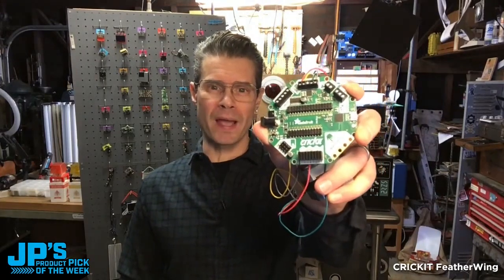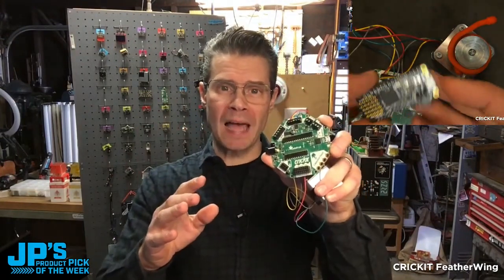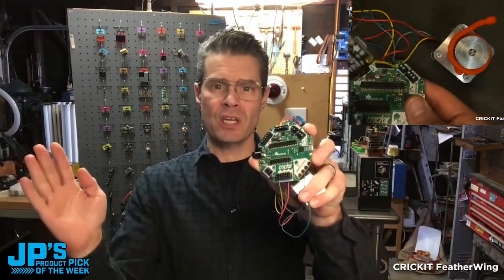It is the Cricket Featherwing. Just like all of our other Crickets, this is an all-in-one robotics platform. It accepts any feather in the feather ecosystem.